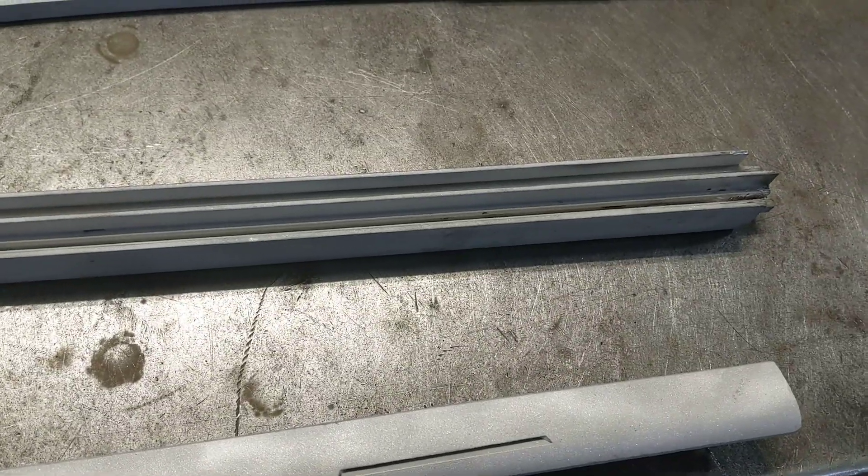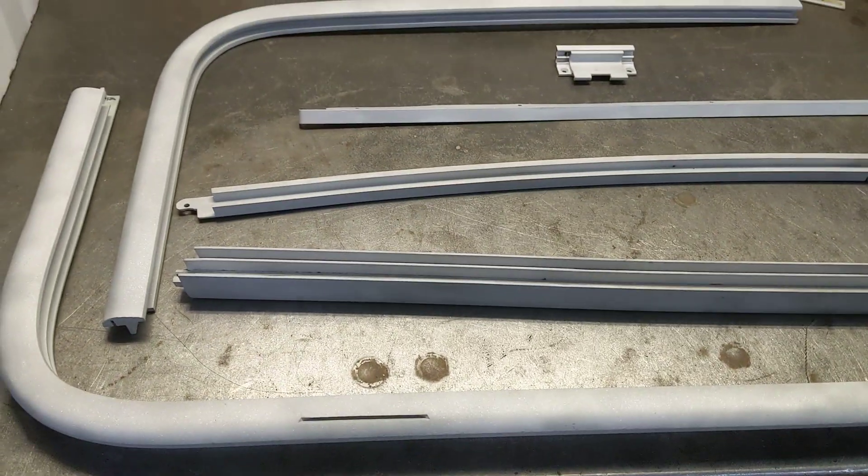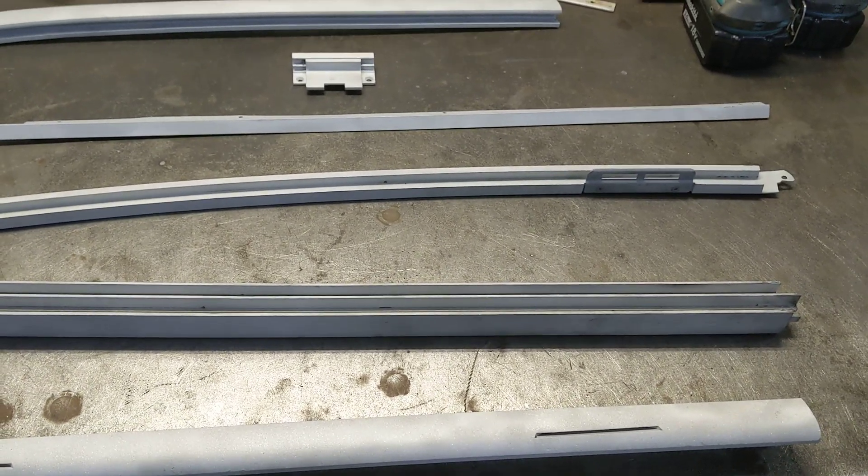I know not everybody has a pencil grinder, but a lot of people have a Dremel, so that would work. We'll continue the process. I'm curious how many hours I'm going to have in these windows, but if it's all said and done and they don't leak and they work well, I'll be happy.